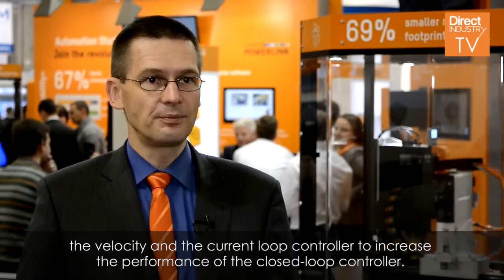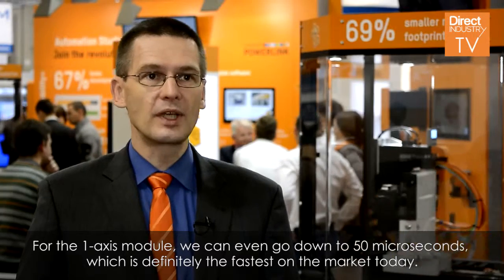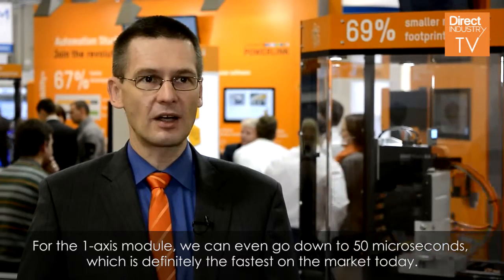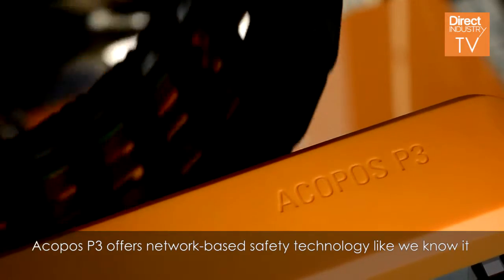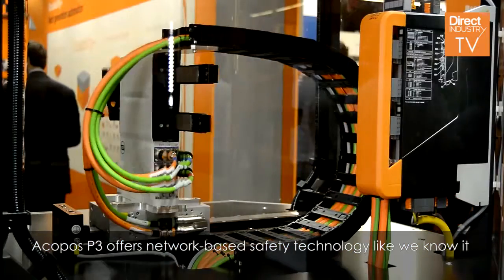This increases the performance of the closed-loop controller. For the 1-axis module we can even go down to 50 microseconds, which is definitely the fastest on the market today. The Jakobos P3 offers network-based safety technology like we know it from the Jakobos Multi.